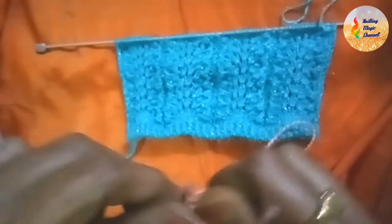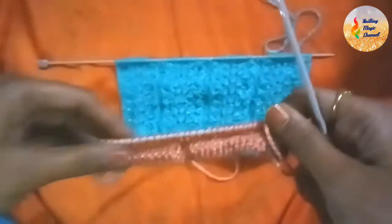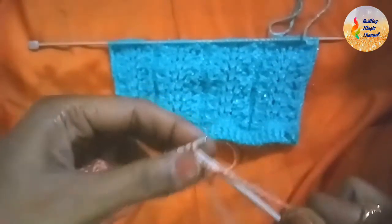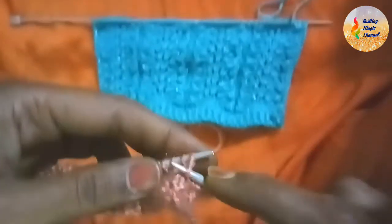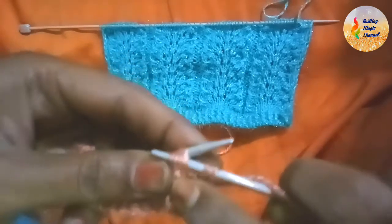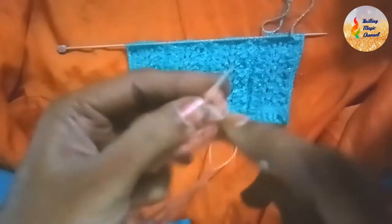Now Row 3 — pay attention on Row 3. Slip the first stitch, yarn at my side, purl the next one. Now, yarn in front, we are going to knit these 4 stitches together from the front side — 1, 2, 3, and 4. Loosen them a little bit like this so that it's easier, and then knit them all together from the front side. This goes a little bit tricky to make.